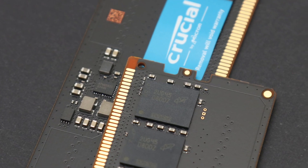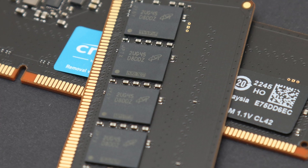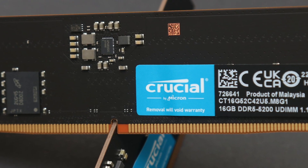Crucial should address its pricing as DDR5 options are more widely available and affordable, including some with a fancy heat spreader and RGB LED lighting. As such, the Crucial DDR5-5200 2x16GB kit may be on the pricey side, but it is still a down-to-earth, solid performer in this category.